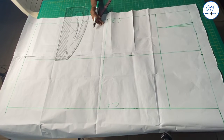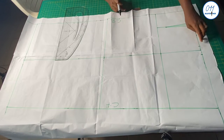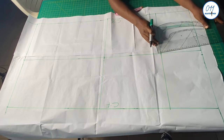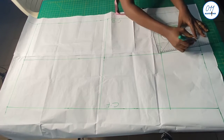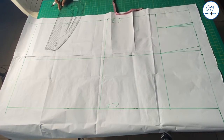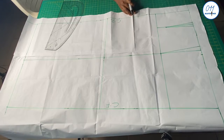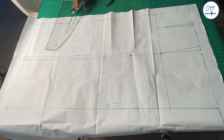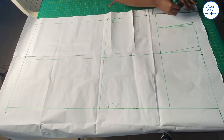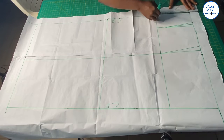I will now connect the 10-inch waistline estimation to the hip line. There is no need to do any calculation for the hips because the hip circumference measurement was used to estimate the width of the rectangular box. On the waistline at the center back I will measure and mark half an inch. I will now connect these half-inch points to the hip line with a slanted line — it can also end 2 inches above the hip line, just like the waist dart.